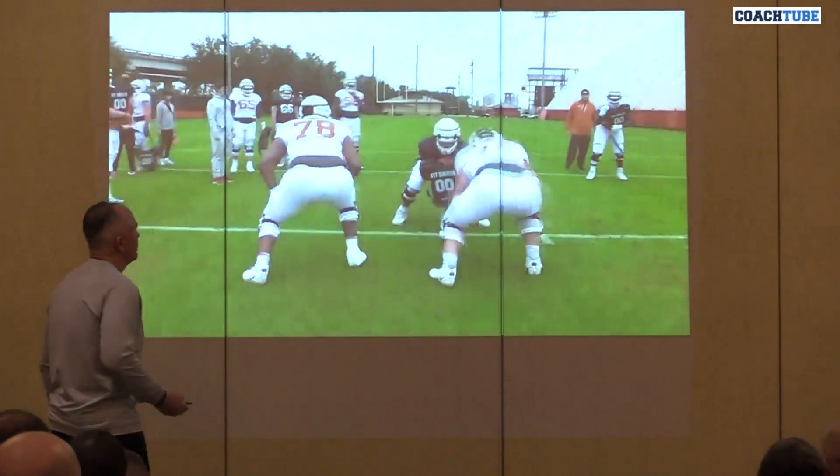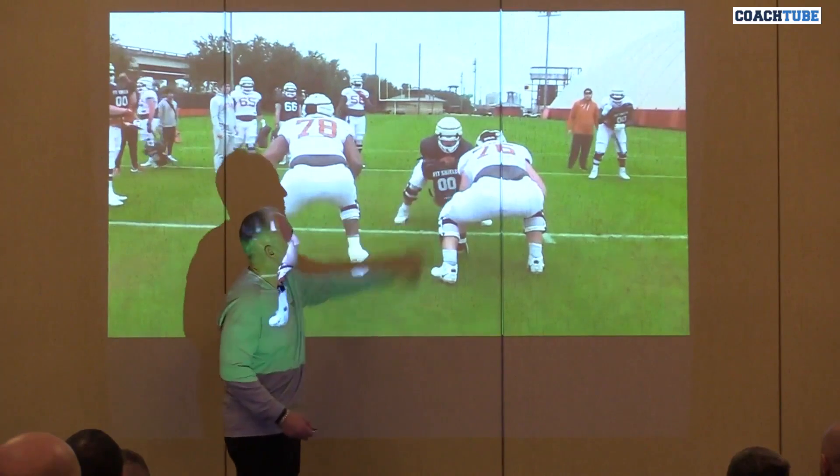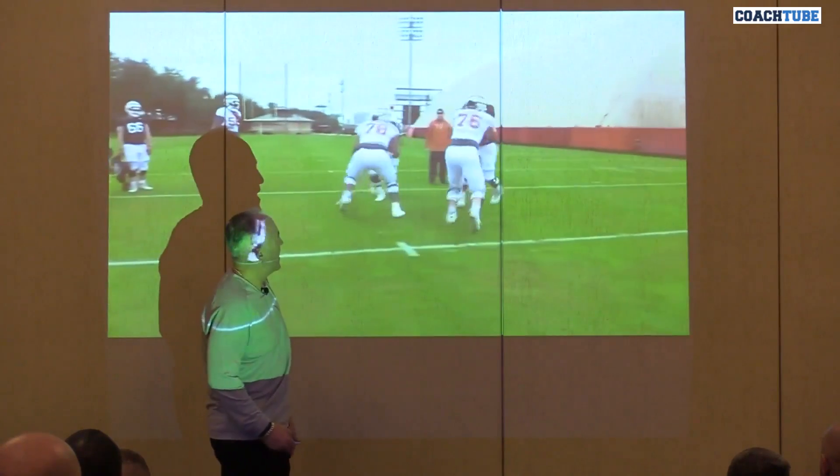Practice blocking low to high from both. Here we go. This guy, two gaps to the lifter. Here it is. Get to that hip.